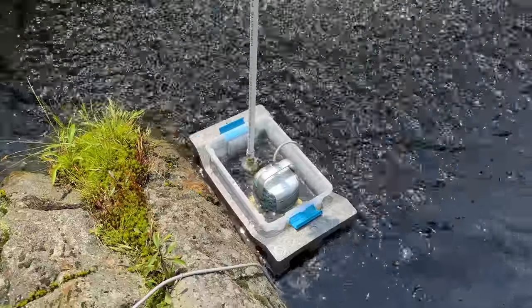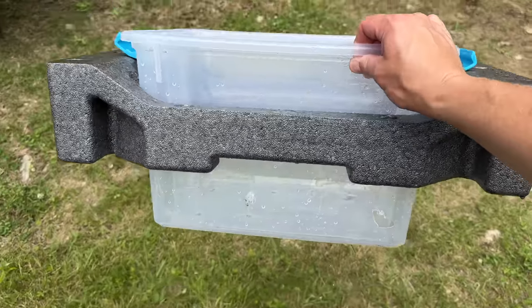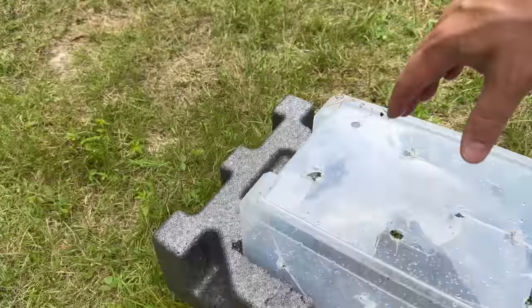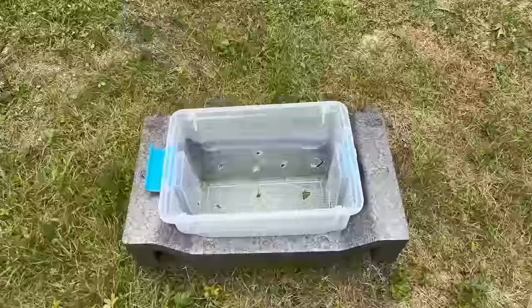First, I needed to create a kind of floating island. To do that, I'm going to use one of these Sterilite organizer boxes along with some leftover packing foam. I realized if I cut out the middle of this, I could eventually get it to kind of squeeze around it, so it's acting something like a life preserver.